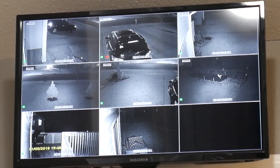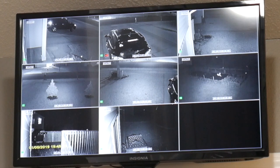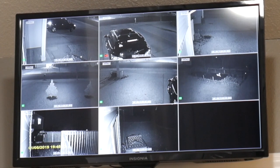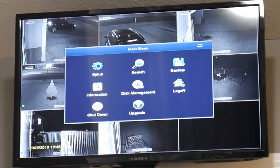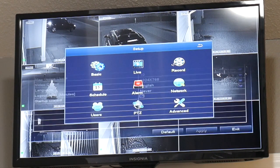I got it on a lightning deal sale on Amazon. I am showing you here the 8 cameras and how you can move them around the picture, and what you can actually do with the setup and all that.